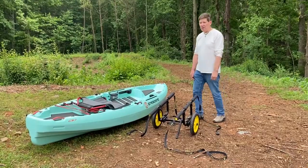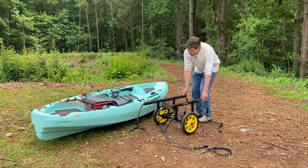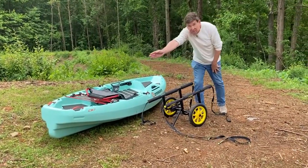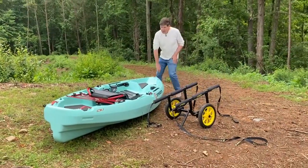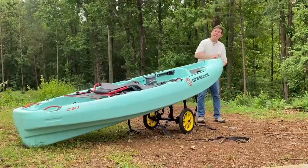The easiest way to load the kayak on the cart is to place the cart near the center line of the kayak. Now rotate the cart so that the bunker bars point right to the center of the stern of the boat. And now I'm simply going to pick up the boat, pivot it, and place the kayak down on the cart.